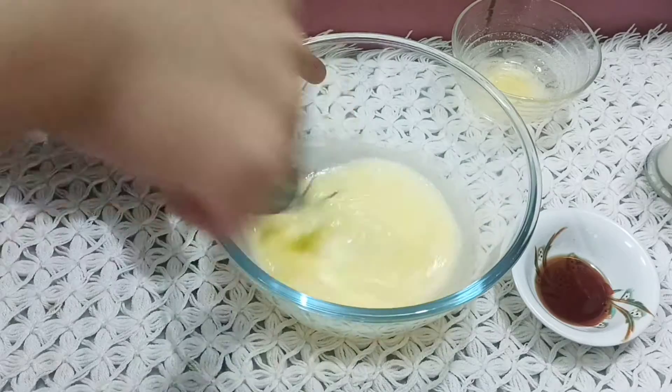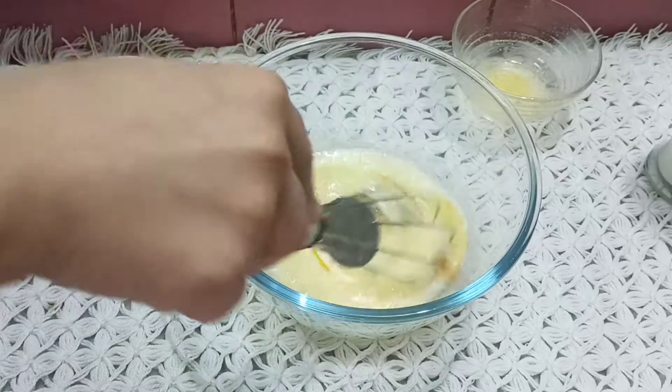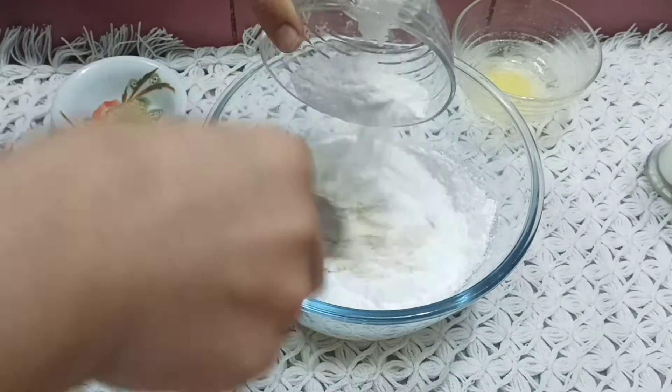We will add vanilla essence and mix it well. Then I will add powdered sugar and mix it well so that we don't have lumps.